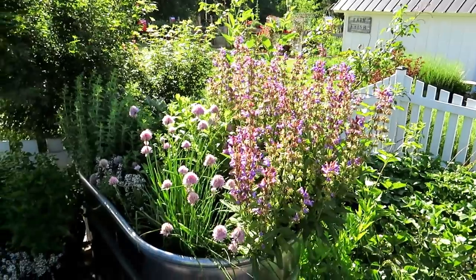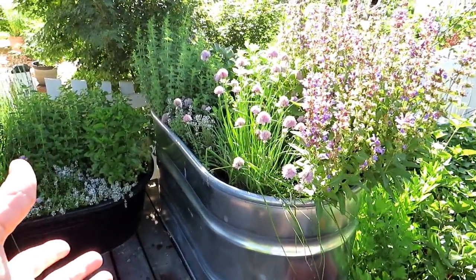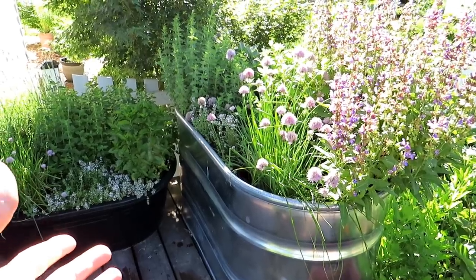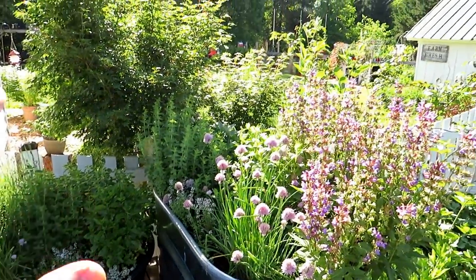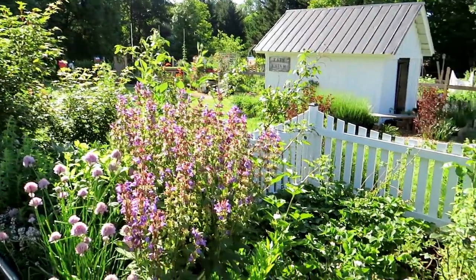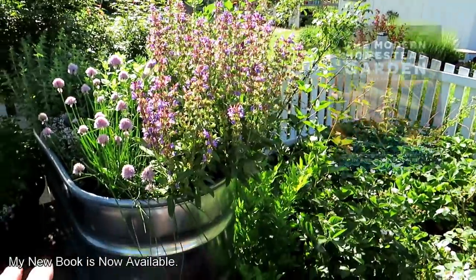We'll go over container gardening as I walk around. This is actually a feed trough or water trough from Tractor Supply. These are just herbs sitting in the corner of my deck, coming out the side of the house — this is what I use for the kitchen. You can get started with something small like that. You can even put vegetables in there; it's deep enough.